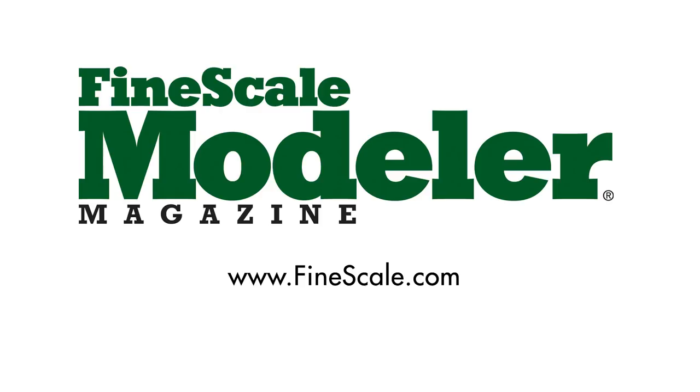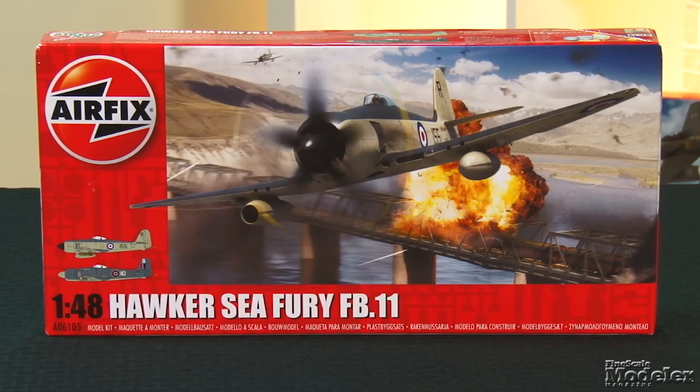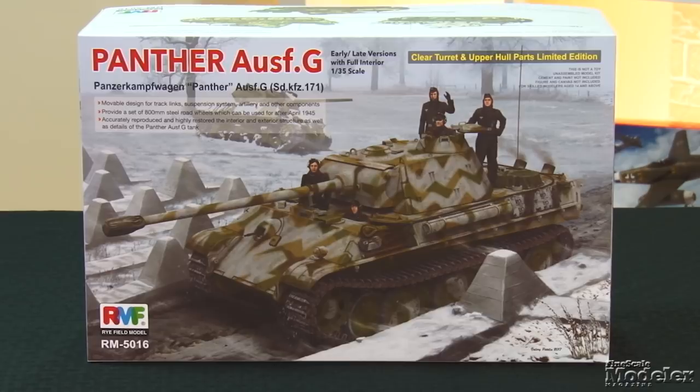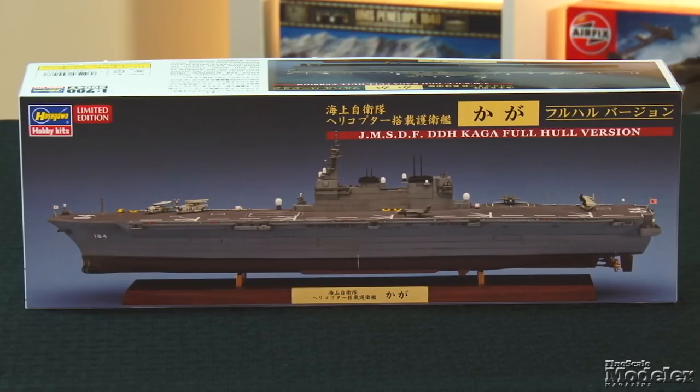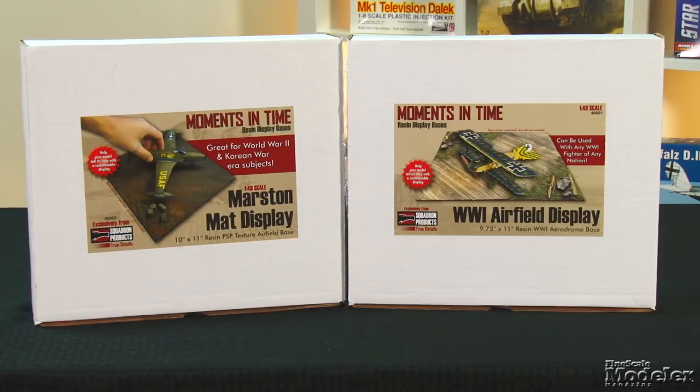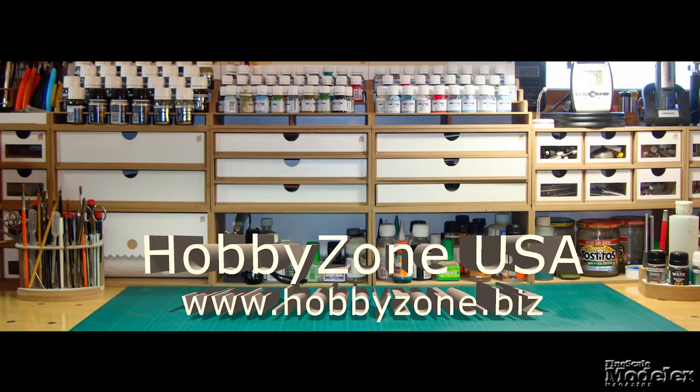This episode of Fine Scale Modeler's New Product Rundown features Airfix's Sea Fury, Ryfield's Panther, Hasegawa's Kaga, and some nifty display bases from Squadron Products. This episode of New Product Rundown is brought to you by Hobby Zone USA, the source for all your workbench storage needs. Welcome to the New Product Rundown, Fine Scale Modeler's twice-monthly review of the latest kits and accessories. I'm Elizabeth Nash. I'm Aaron Skinner.